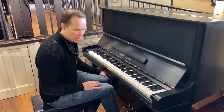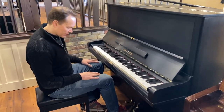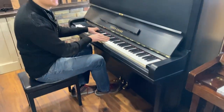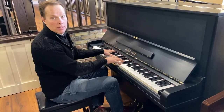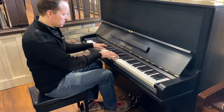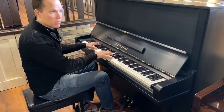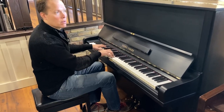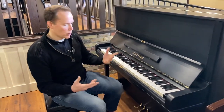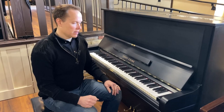Good sustain. I like it. One last thing — we've got this middle pedal. It quiets it down pretty dramatically. That's quite a bit. The idea there is you can play with a baby sleeping or something like that, or neighbors if you're in a condo or a townhome or whatever. That's the idea.